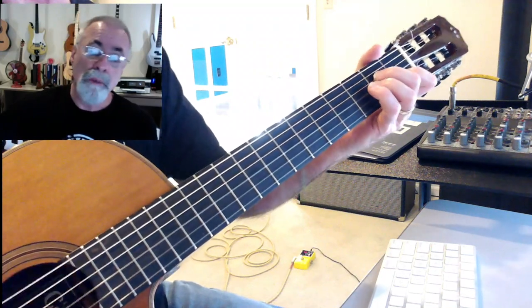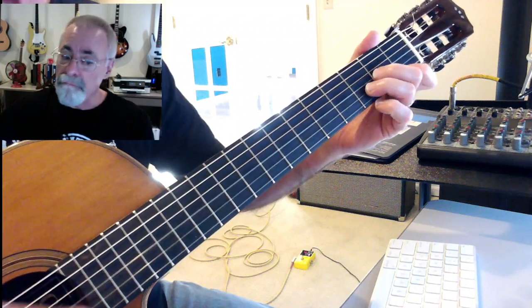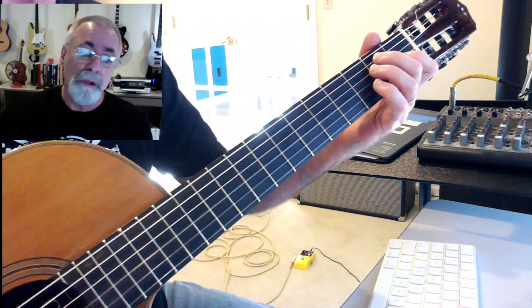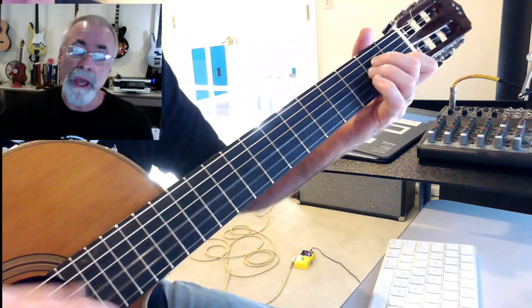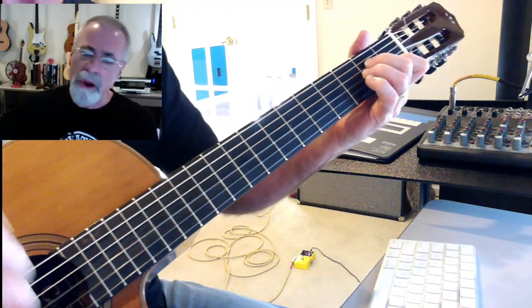Spider-Man, Spider-Man, friendly neighborhood Spider-Man. Wealth and fame he's ignored, action is his reward. It changes a little bit — to him life is a great big A minor, D minor, back to A minor, D minor, back to A minor. And that's where it resolves.